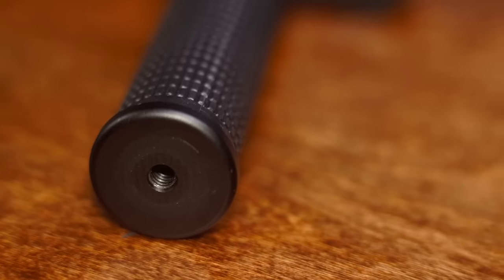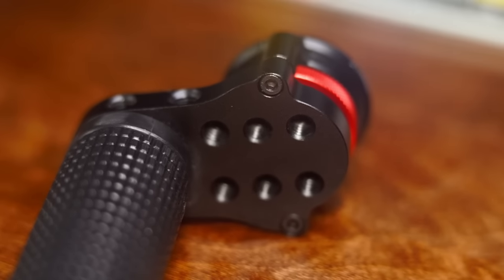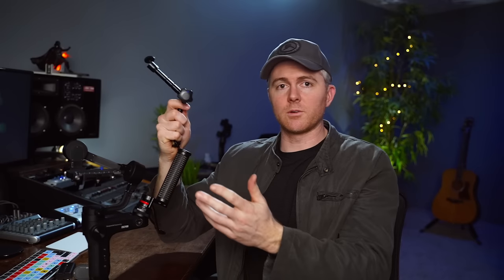Once it's set up, it's ready to go. The nice thing about this handle is it has a quarter-20 mount here, two here, two here, and a bunch right here. So you can add even more accessories — a monitor, a light, or a microphone like the Rode Video Micro. You could put a small arm up here to get a microphone up there, or even a bigger arm if you wanted.